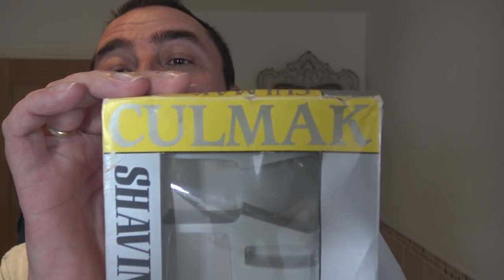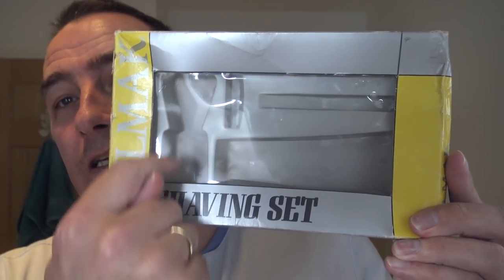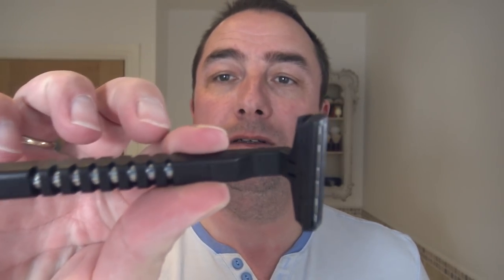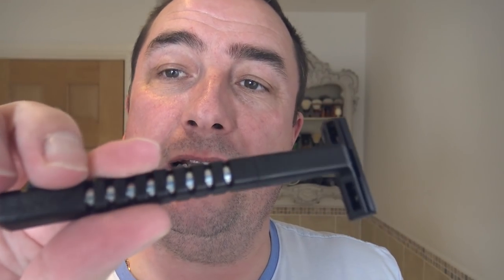I don't know if you're going to have a shave yourself today. What are we having? I purchased this on eBay — a Colmack shaving set. It comprises cream, a razor, and a brush. Cream, razor, made in Britain, and a brush. Heavy — a bit like the Wilkinson's old classic, the metal in the handle. But it's one of these twin blade, cartridge type.